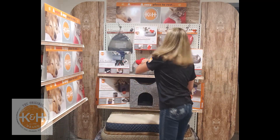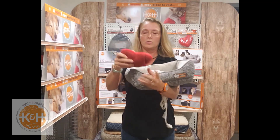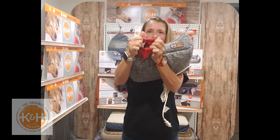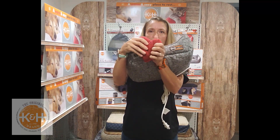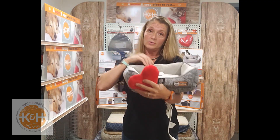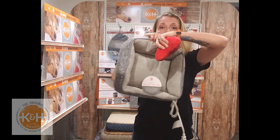The heartbeat device can be used with either the heart or the bone pillow and they easily insert into the back of the bed. Looking at the kitty bed, it comes with this heart pillow — it has an easy open velcro piece in the back and the heartbeat piece goes right down inside. Just close it back up and put it right down in the bed. If they don't want to use the pillow, it has an insert in the very back and they just slide it down in there.